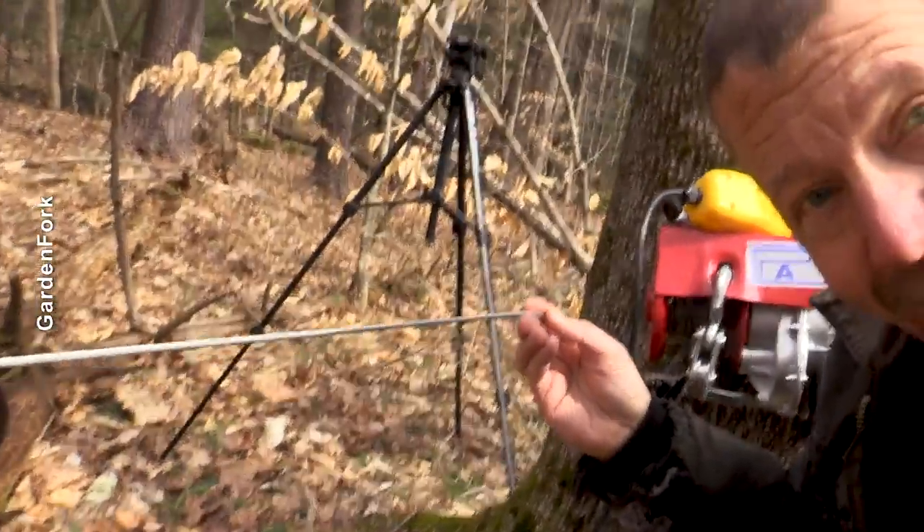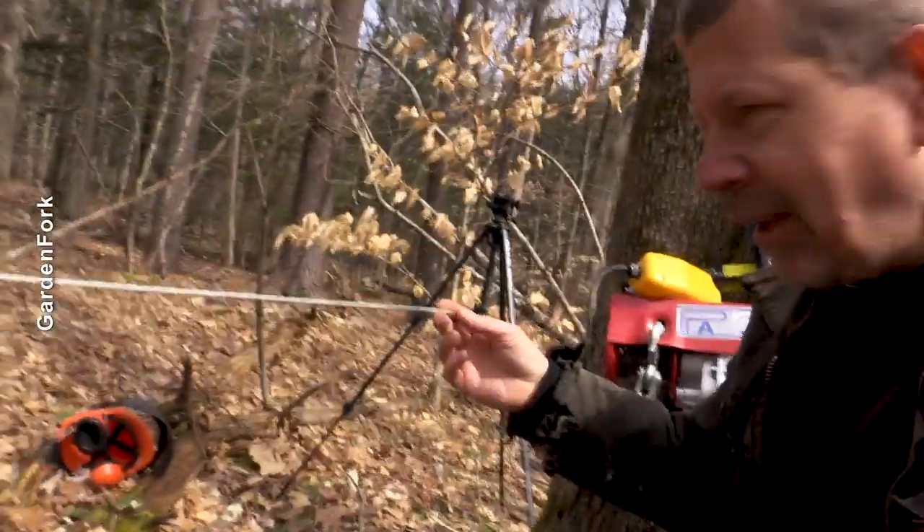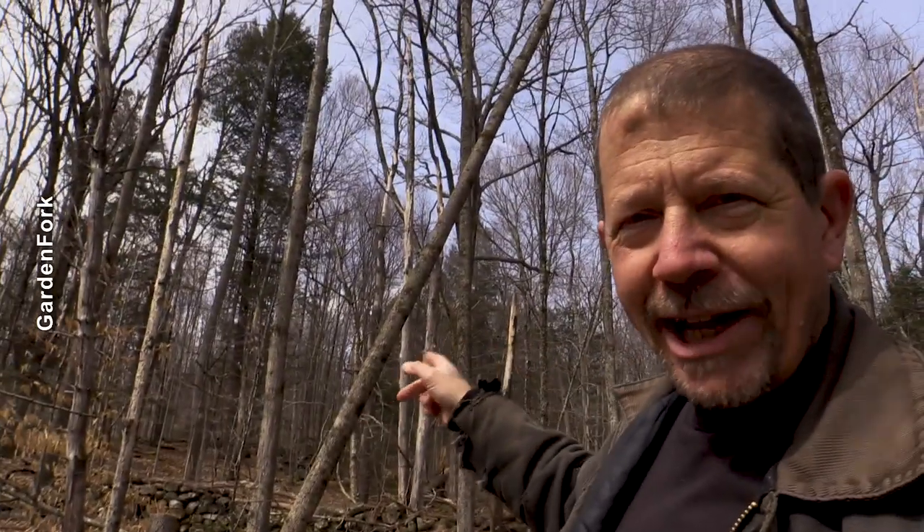We're gonna be over here, we're gonna be behind the tree. Telephoto lens. This braided cable can snap, and if it snaps and hits you, it's a very bad thing. Safety first this time, okay? Not safety second. My winch is rated for 1,500 pounds. How much does that tree weigh, you think? It's an ash. The base is about 14 inches, and that's about a 60-foot tree, so let me know in the comments — how much does that tree weigh?